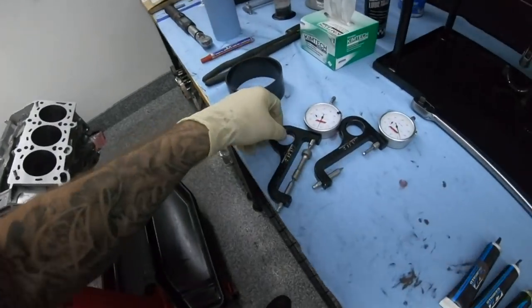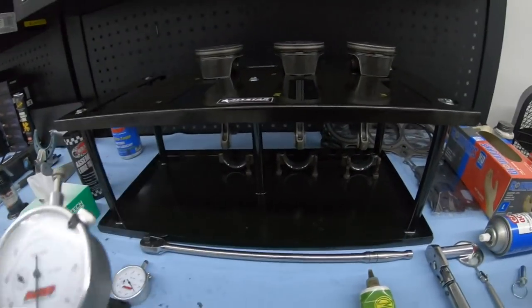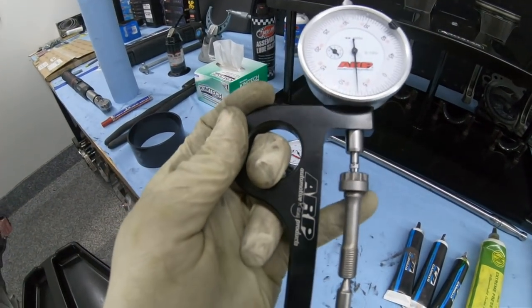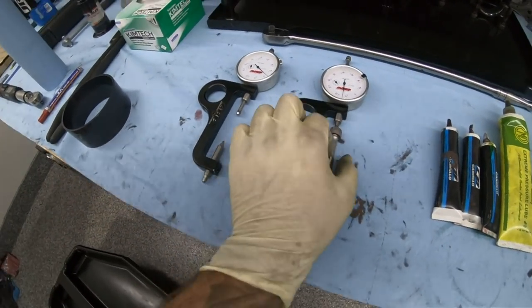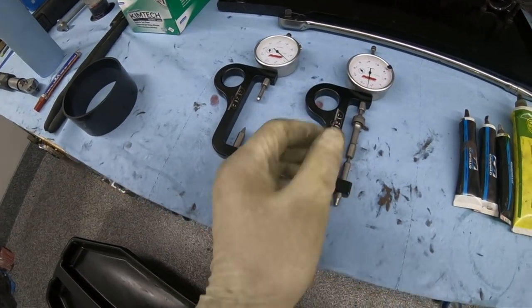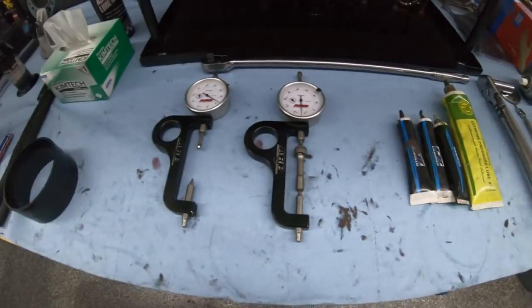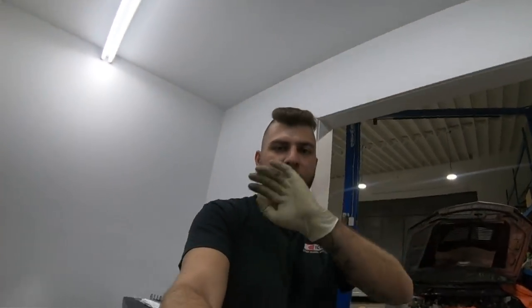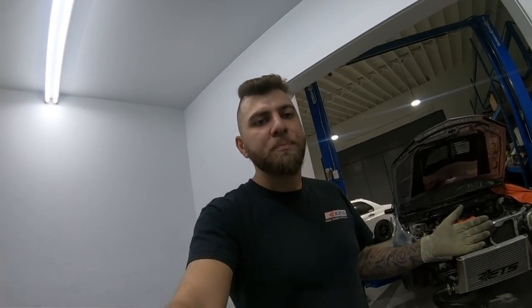So whenever I'm assembling a motor I use rod bolt stretch gauges. I have a Carillo bolt here made by CP Carrillo — that's their proprietary bolt. They make the WMC bolts and then they make the Carillo bolts. In comparison, the Carillo bolt is like the custom-made 625 that ARP offers, and the WMC stuff is sort of like the ARP 2000.